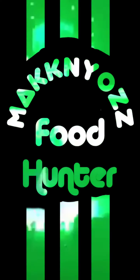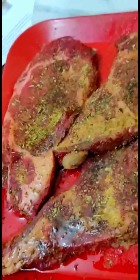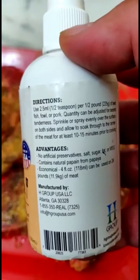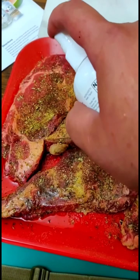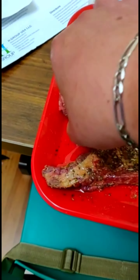Hey guys, back again. Today I'm making tacos with the rib. I tried the liquid meat tenderizer from Love Me Tender — just spray a little bit on each piece before you grill.